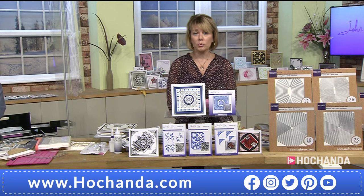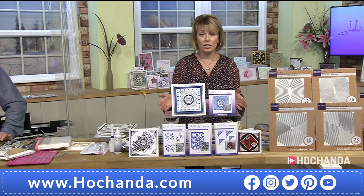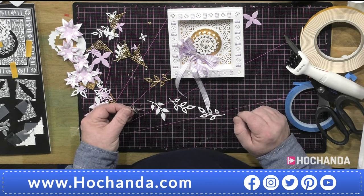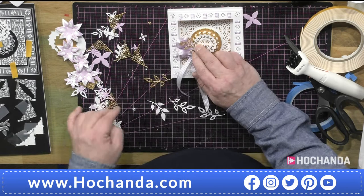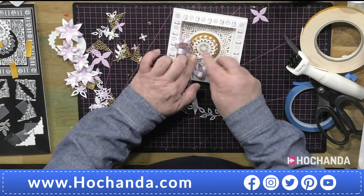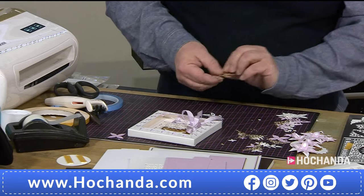Thank you for joining us. Everyone is just loving the one day special — this is literally flying out. Just put a little bit of power tape on the leaves. You remember when we used to use glue dots to glue flowers on and two days later they'd fall off? This is like having glue dots that work! Look — I can pick that whole thing up on the edge of my finger. You can still put foils and glitter on the tape as well.